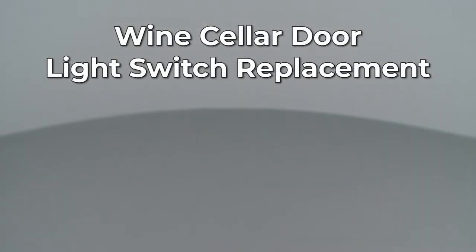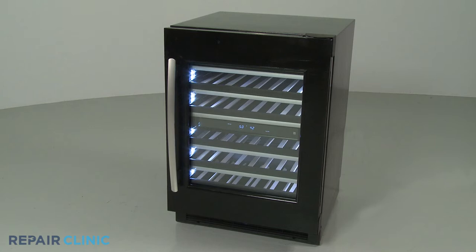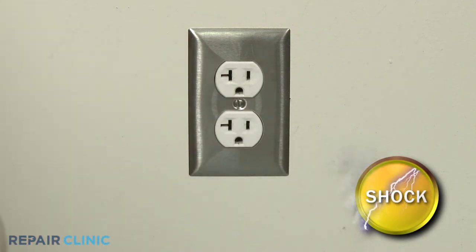Since Repair Clinic encourages you to perform this repair safely, a warning icon will appear when you should use caution. Before you replace the door light switch in your wine cellar, be sure to unplug the power cord or shut off the power supply.